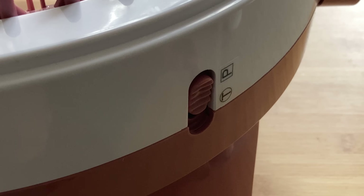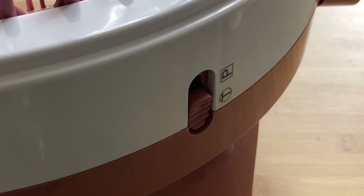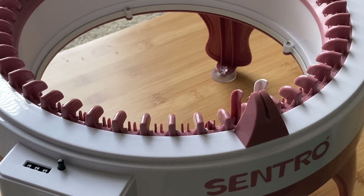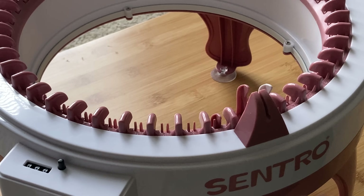For every project, you'll first need to make sure the machine is in tube mode, then you'll have to cast on. Casting on is pretty easy — you just want to make sure that this white pin is to the right of the pink yarn holder before starting your cast on. This white pin indicates when a new row will start.